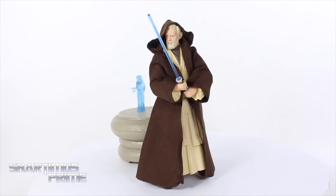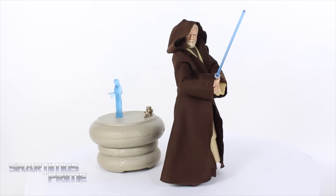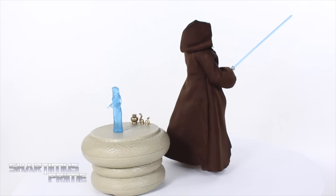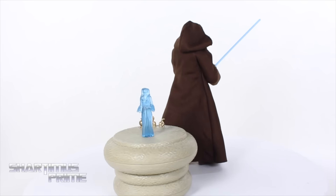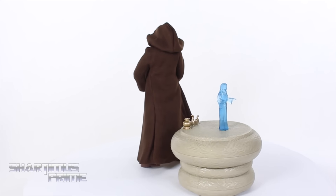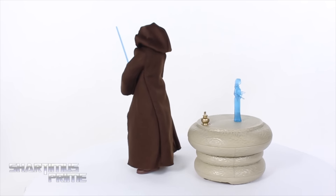This Obi-Wan Kenobi does have a removable robe, which I like. You can fit it onto the Ewan McGregor Obi-Wan Kenobi. He also comes with two lightsabers, but unfortunately one of them broke on me — and it was the one that I liked the most. I'm so bummed out about that. Hopefully I can get a replacement, but I don't think it's possible at all.